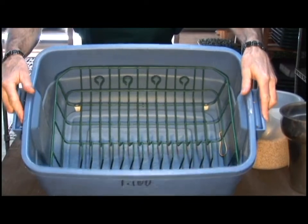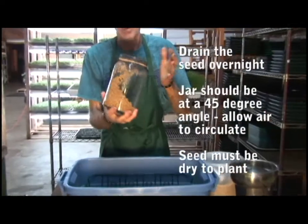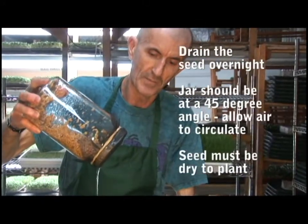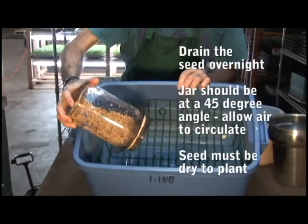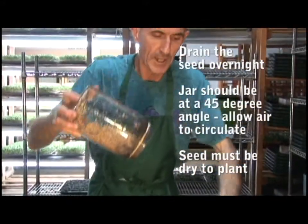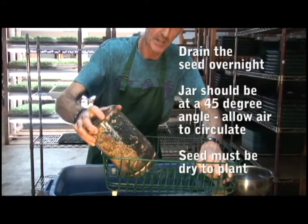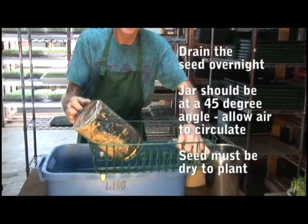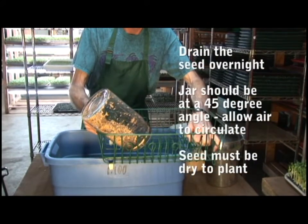The first benefit is draining the seed. We've already drained it, but we want it to drain even more overnight — as you can see there's still water present. So we place it in the drainer at a 45-degree angle. It sits like so, and it'll drain overnight so that by morning the seed will actually be dry.